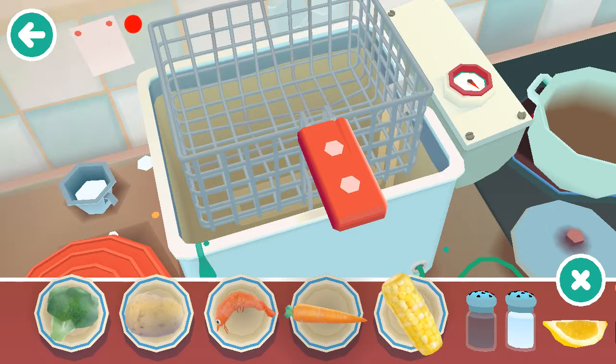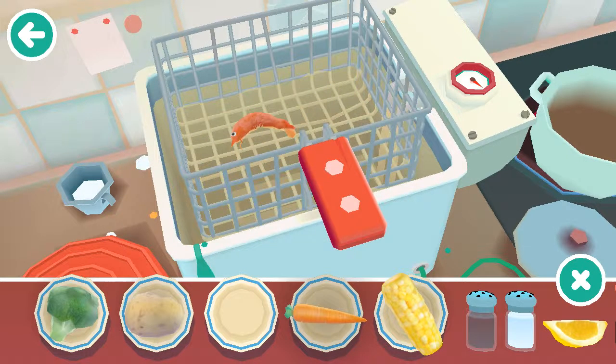I guess I'll do broccoli. So that means this shrimp has to be deep fried.